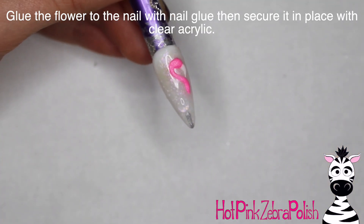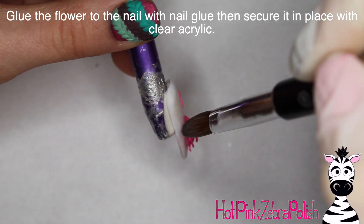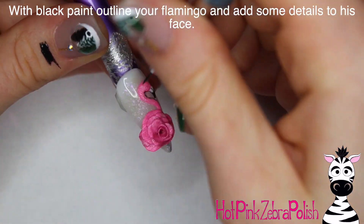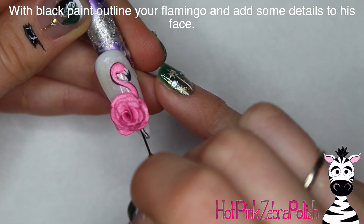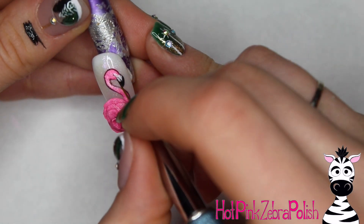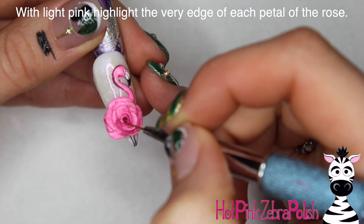You just want to make sure it looks appropriate when it's on there. After the flower is all done, go ahead and glue it in place onto your flamingo, then fill in underneath with a little bit of clear acrylic to secure it onto the nail and make sure it's not going to fall off — and also to add a little strength to the back of those petals. Then with black paint we're going to outline our flamingo and give him some facial details. I slightly diluted my paint so it's easier to paint with, creating nice thin even lines. With a little bit of white I'm adding the area around his eye, then going back to black for more facial details — you can go as detailed or as simple as you like.